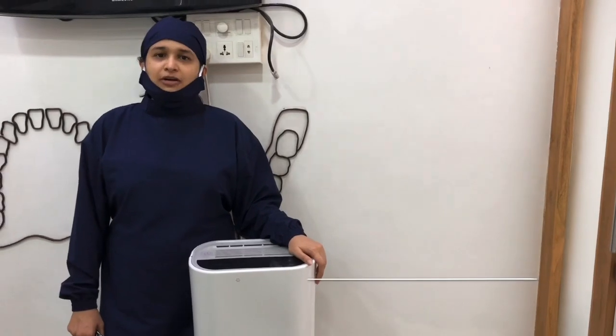Hi friends, I am Dr. Urvisha, dentist practicing in Mumbai, running a chain of dental clinics. I hope everybody is safe in this COVID pandemic time and everybody is maintaining social distancing.